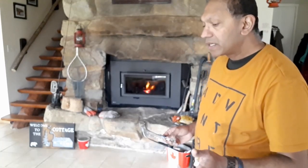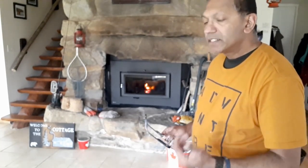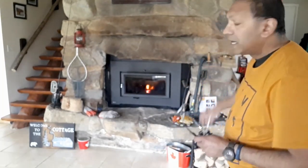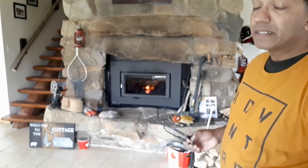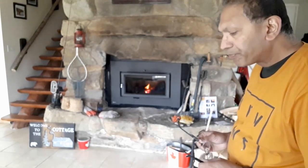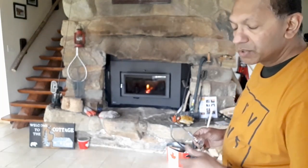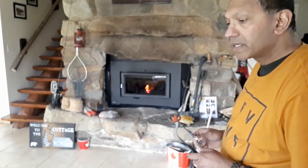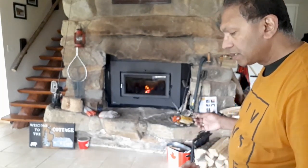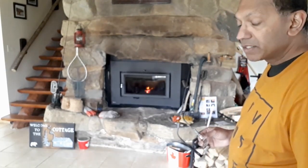I have a hydraulic firewood splitter so that eases me from using the two axes I have over there. It's much faster to use the axe but it's also a bit of a pain on my back, so that's why I chose to use the hydraulic log splitter. It's something that I saw in one of the stores in Whitby — it was at Princess Auto.